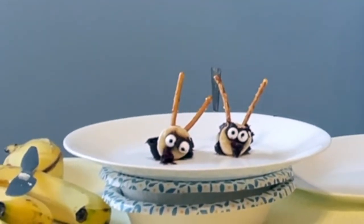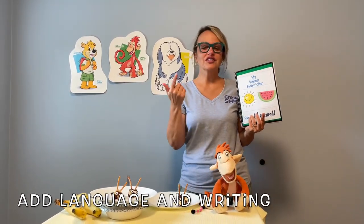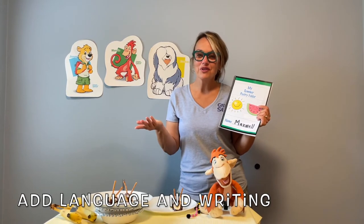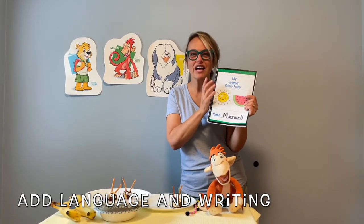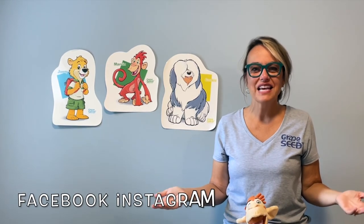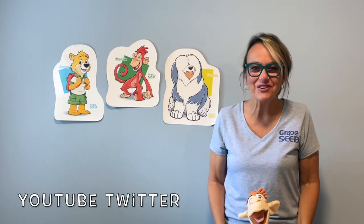Delicious and fun! Remember, you can add in terms like first, next, then, and last as you and your child are creating their bumblebees. If you're doing any writing with your little one during the summer, this would be a great opportunity to pull out their summer journal and let them write about their experience making the bumblebee snack and even tasting it. Remember to follow Grapeseed on all of our social media platforms and like and follow our YouTube channel. Thank you. Goodbye.